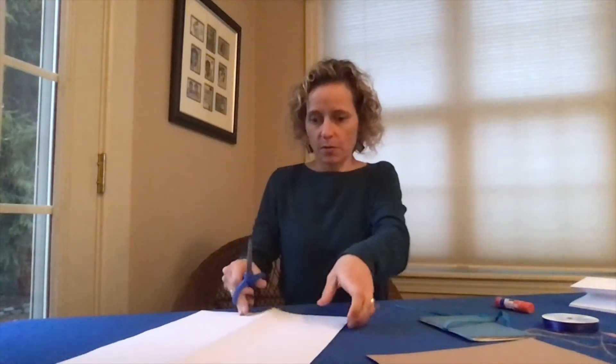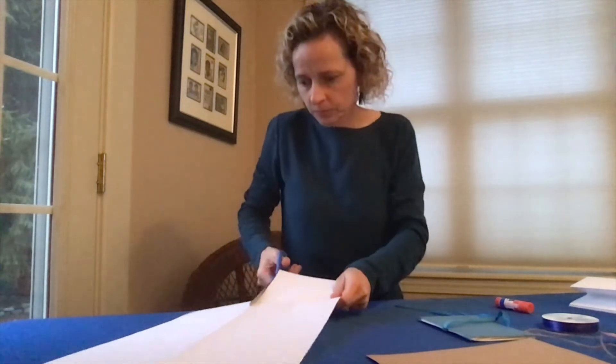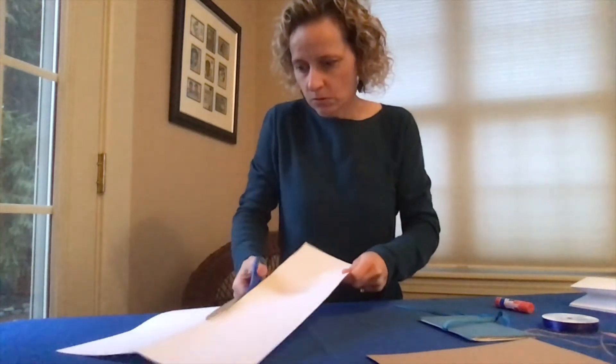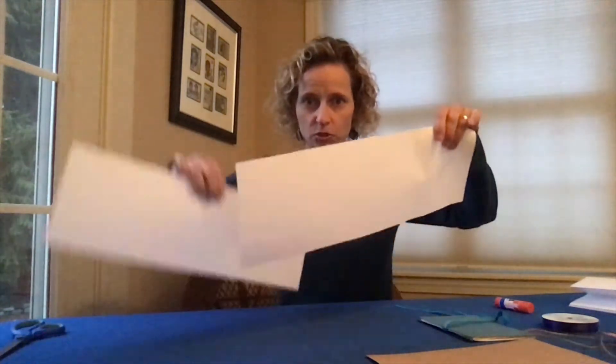Here's how we do it. You're going to take your paper and fold it in half the long way. This is called the hot dog fold. Then I'm going to cut it down the middle so I want to make two long strips. Cut it like that and you've got two long strips.